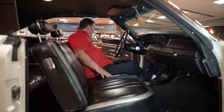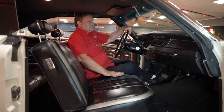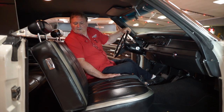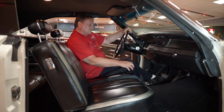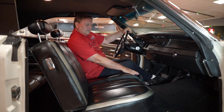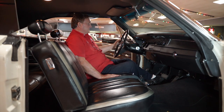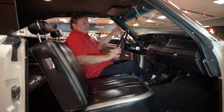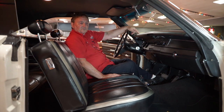There's absolutely nothing negative I can tell you about the inside of this car. I'm going over everything and not showing anything that's a detriment. Absolutely nothing. Column shift, of course. It's a complete rotisserie white Superbird — you just can't find them any nicer than this.